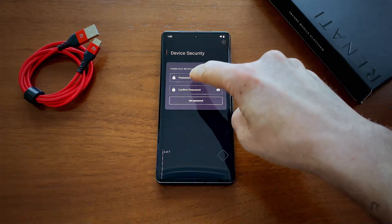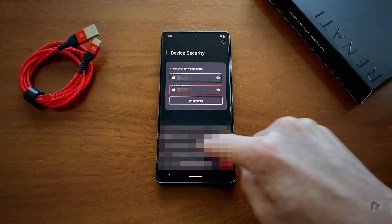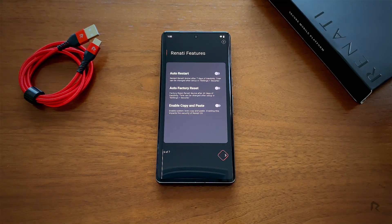Next, create your new 14-digit password for unlocking the device. Confirm the password by entering it again, then select Set Password.